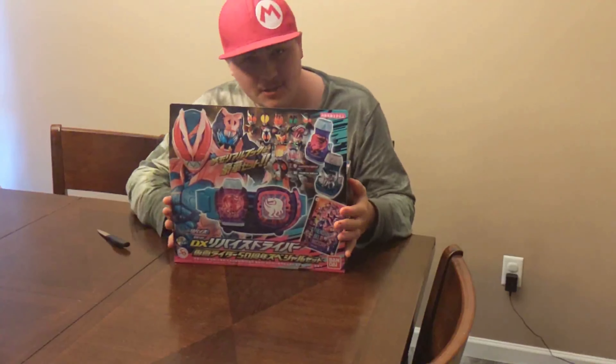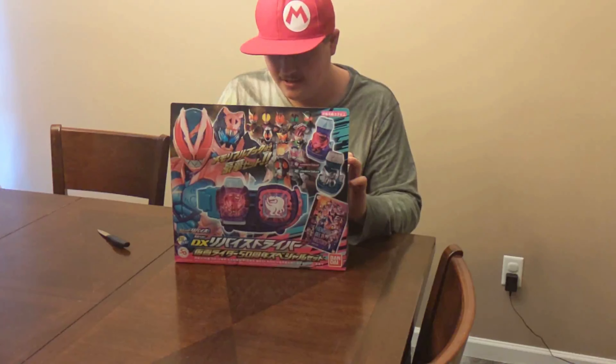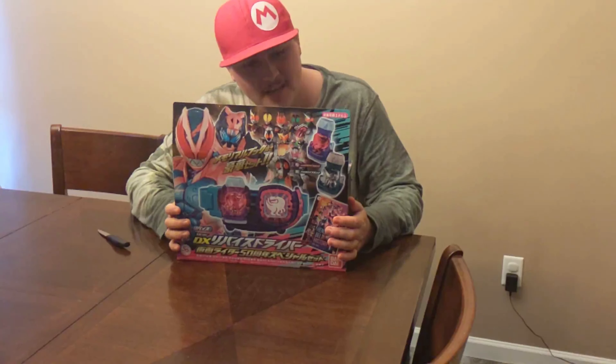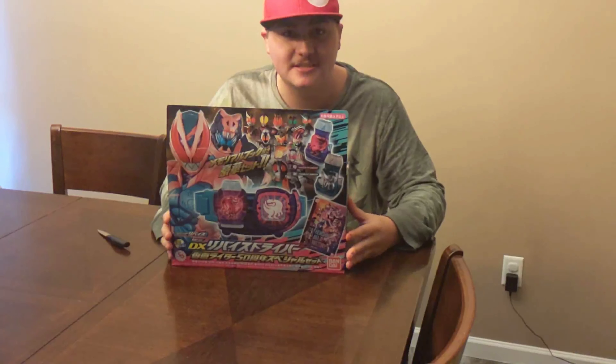Behold! I've been looking forward to this for a month, ever since pre-orders came out. I decided to go against my judgment and buy this thing. This is the 50th anniversary set, which comes with Ichigo's stamp.